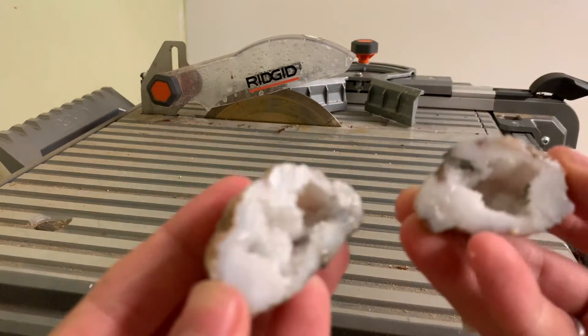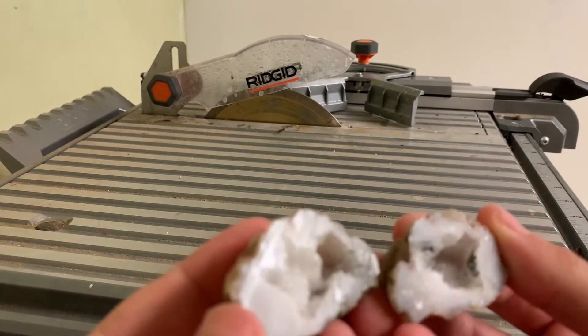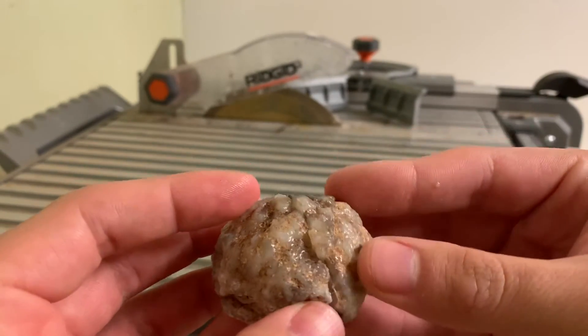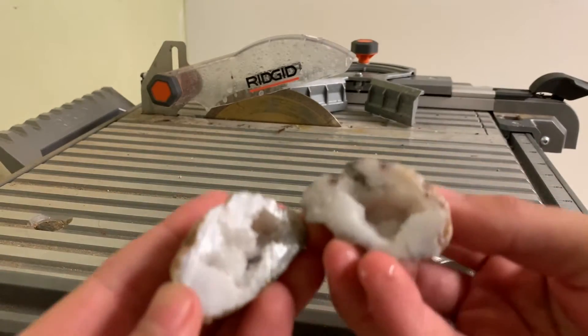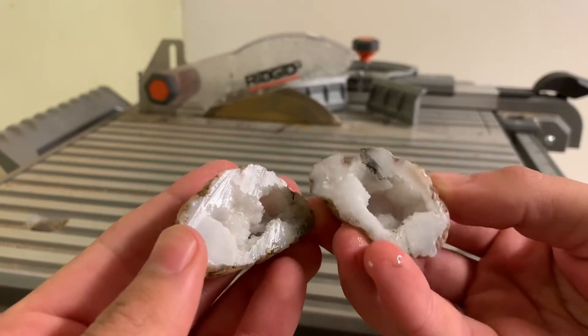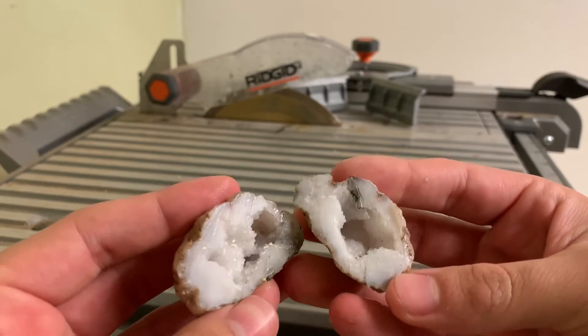Now that is beautiful. Lovely little cavern there on these two — beautiful, absolutely beautiful. Might look a little better once it dries off, but very, very nice.